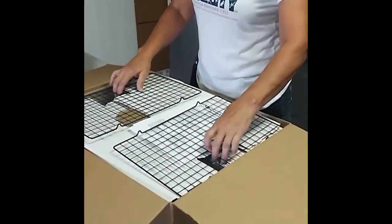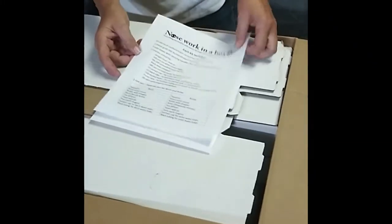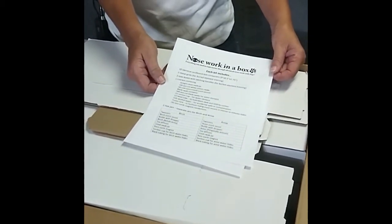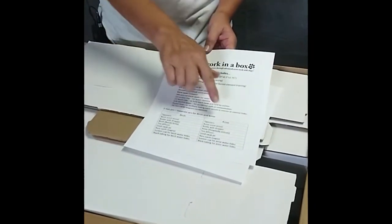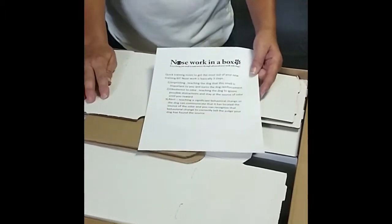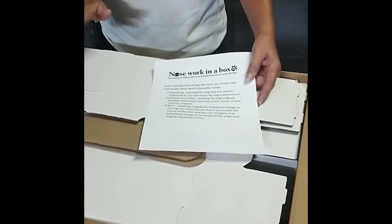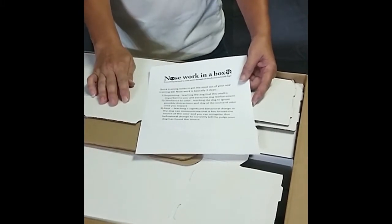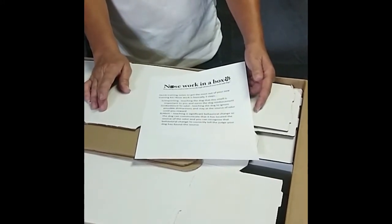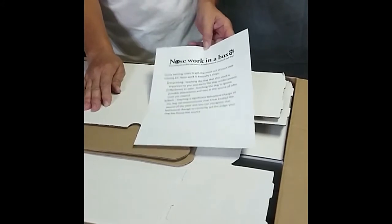When you first open it up, these two grids will be used for your buried hides. Each box will come with a list of what is included to help you keep it straight. If you're training on your own, it's really important that you keep the cold contents in the cold box, and each of the hot jars will be kept separate because you don't want the odors mixed together. Also included are quick training notes. They remind you to keep odors separate, avoid contaminating the environment, and cover the three steps of teaching odor detection: imprinting, obedience to odor, and the alert — communicating to the dog that it has successfully found the target.